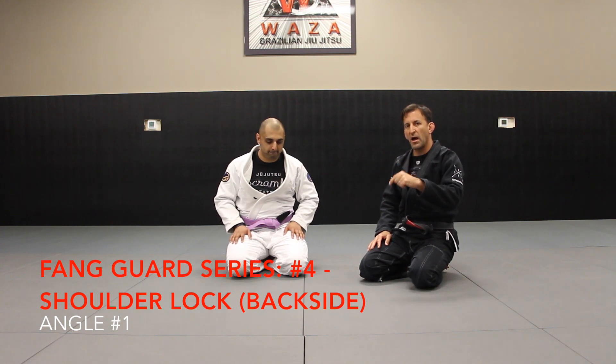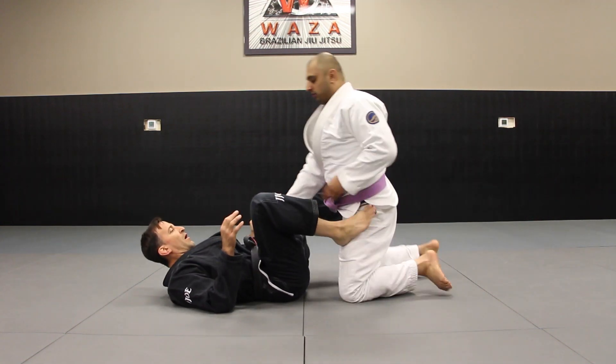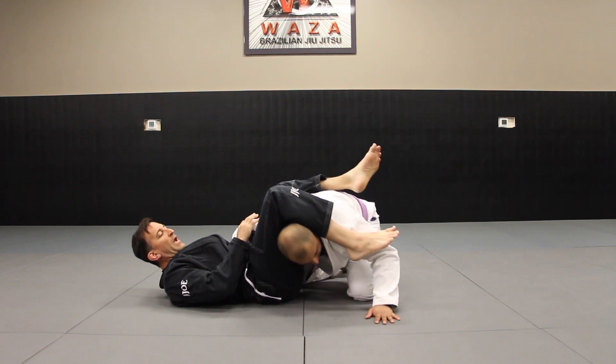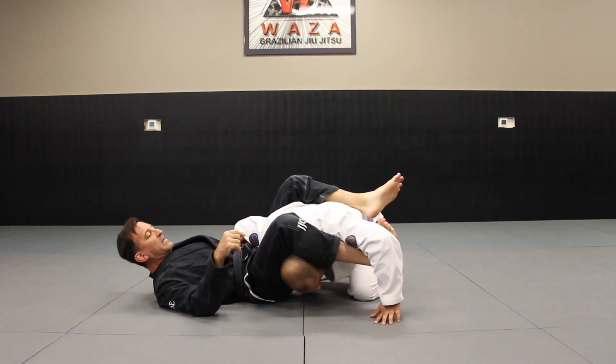Now let's do a shoulder lock from the sit-through position. We're here in the fan guard, I open it up, throw my leg over, and again he posts. So I get my hips up, point my toes down at the mat, and then I want to extend it out.